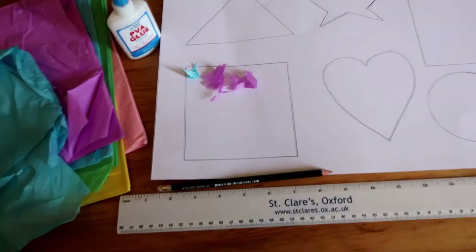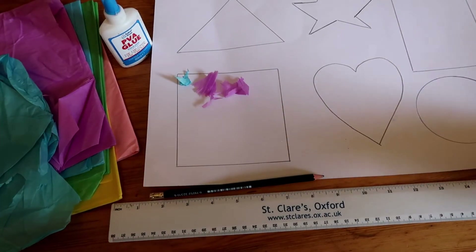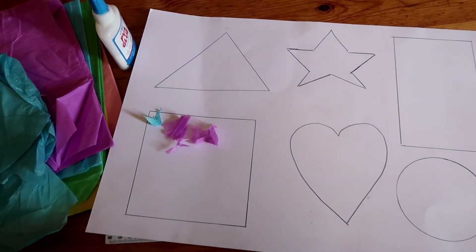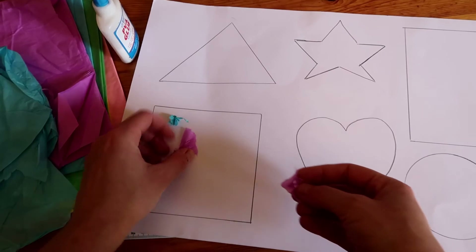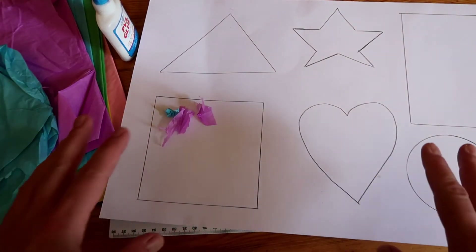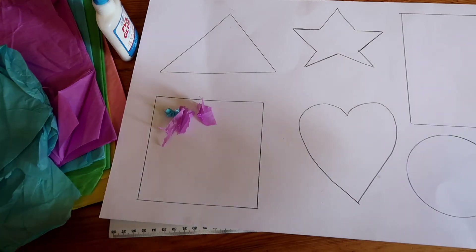I simply drew some shapes on the paper, and then I'm going to tear out little pieces of tissue paper and let my daughter just glue them on.